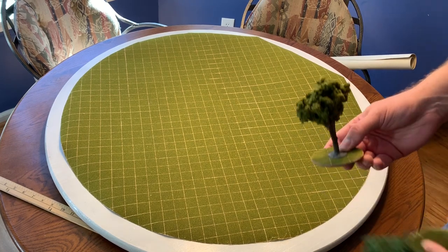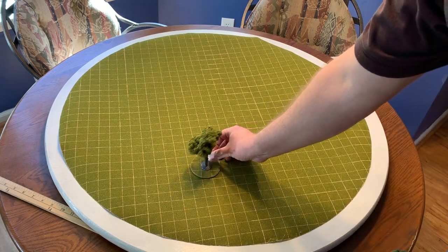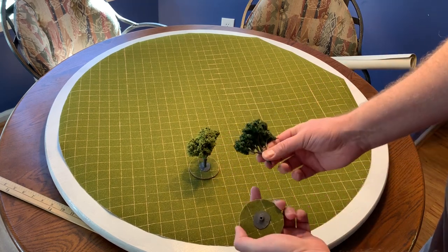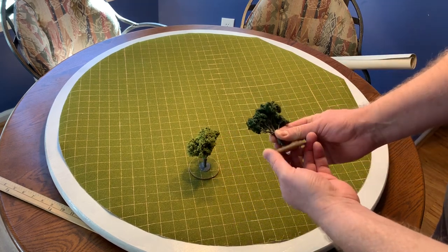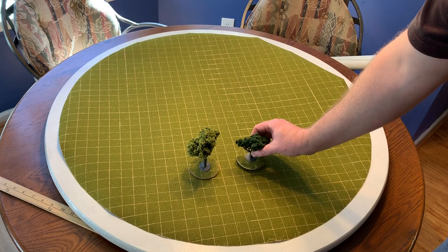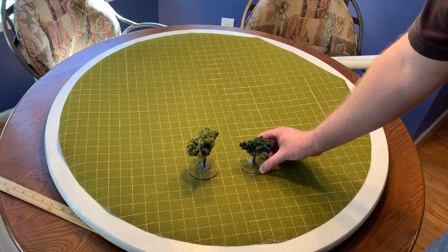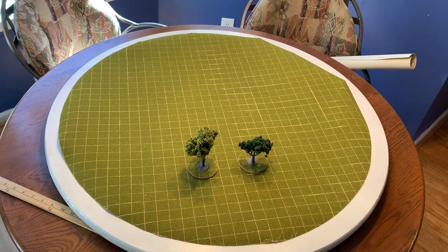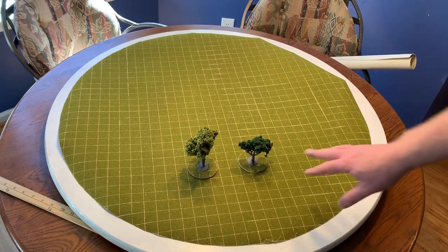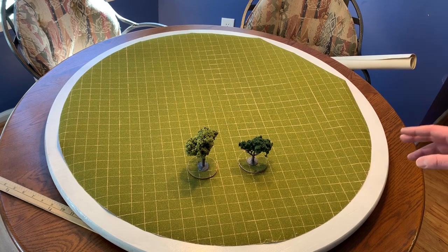I also used the same material to make bases for trees. These are model railroad trees where I put the bases on some MDF board and then pasted the flocked paper on top. That way you can have miniatures go right up to the trees. That's what I did for my outdoor scenes.